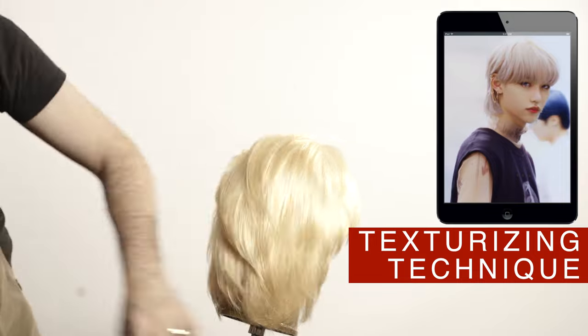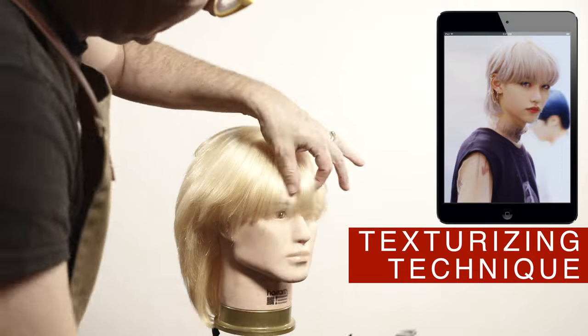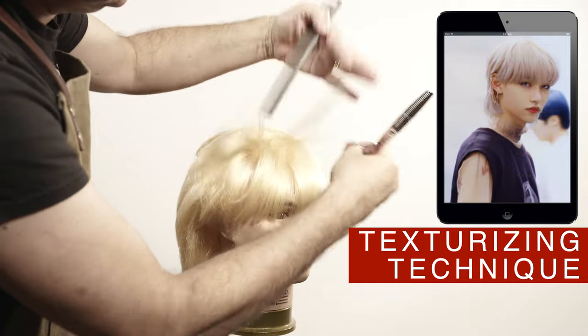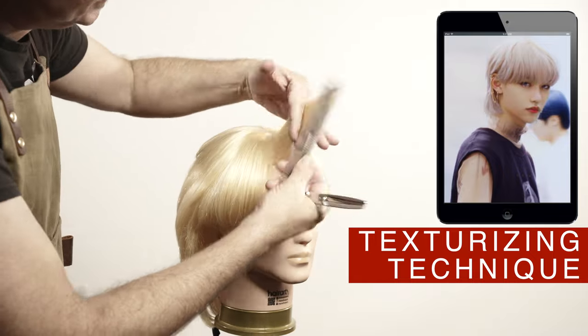This type of haircut is ideal for wide foreheads. It works well with round faces, triangles, and ovals. Diamond faces or hard shapes do not benefit from this type of style.